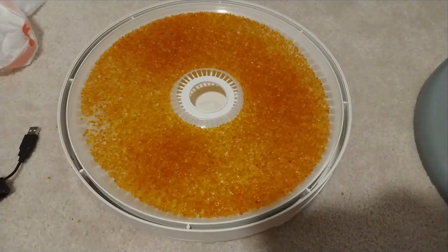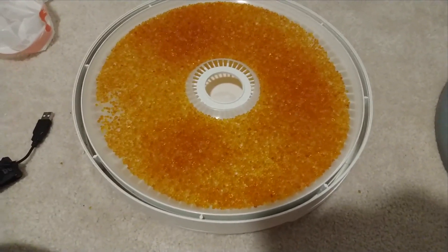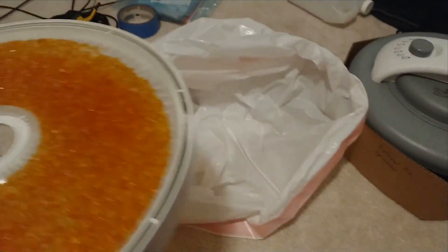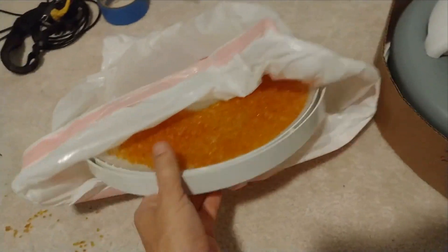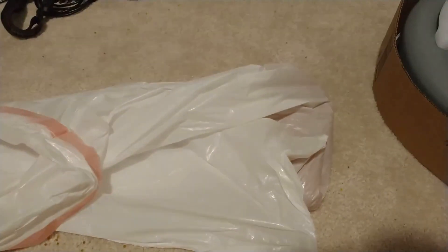That is what we want to see — after about another hour, those are ready to go again. Bright, bright orange. I'm going to try to put these back without spilling them. I usually just put a little trash bag, dump them in, then cut out a corner or tape some paper to make a cone, and put it back in the tub — ready to go again.